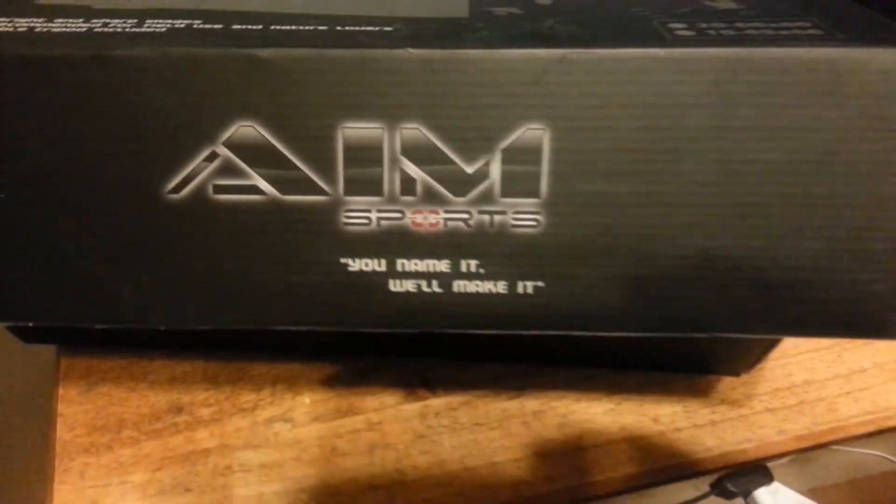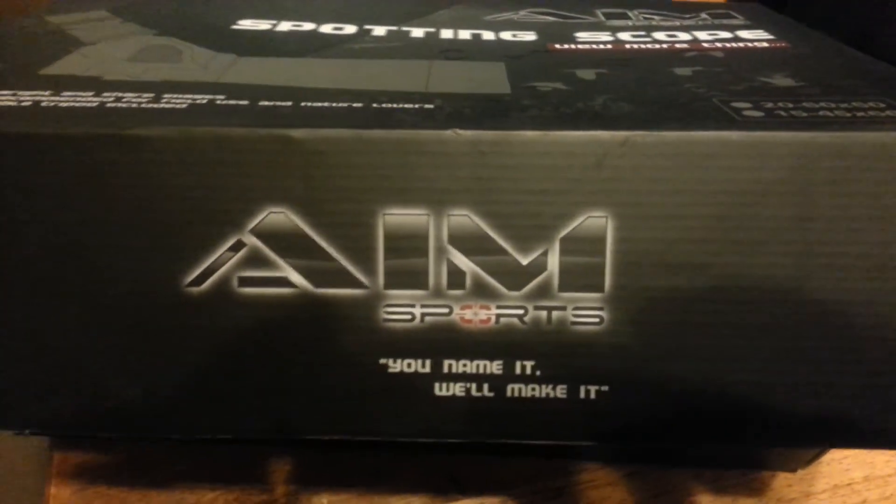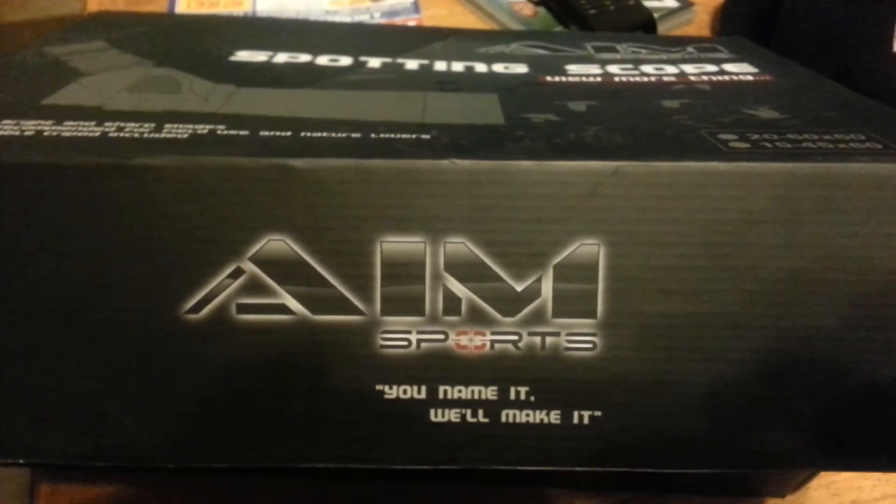20 by 60 by 60. If you ever see this on sale for $35, marked down from $70, there is a reason. Don't buy it. It is complete and utter junk.